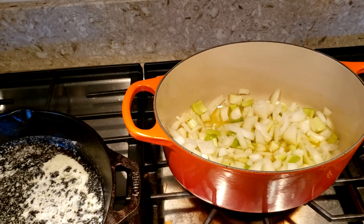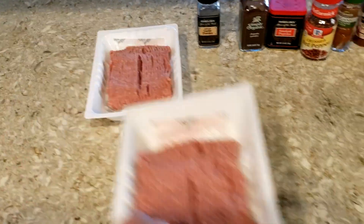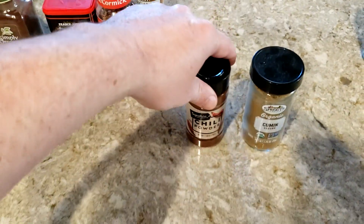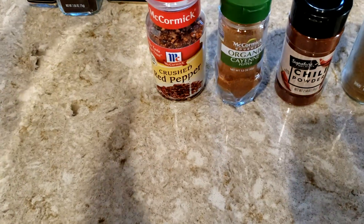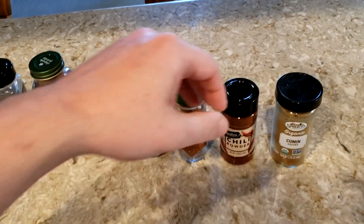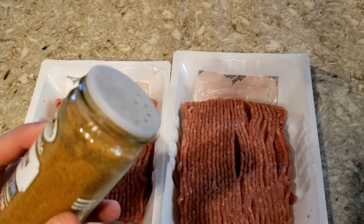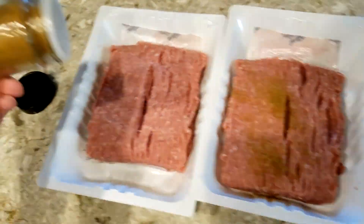Once the onions are going, I'm going to season the meat. I have my two pounds of ground turkey. The main spices you definitely need are ground cumin and chili powder. The rest are optional — I like to mix up the flavors, so I add some cayenne, crushed red pepper, paprika, chipotle powder, and garlic powder. I don't tend to measure; I just eyeball it, but you definitely want to go heavier with the cumin and chili powder.